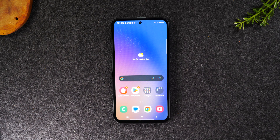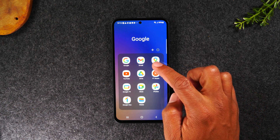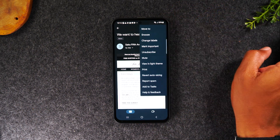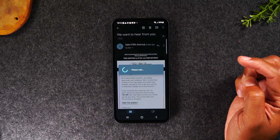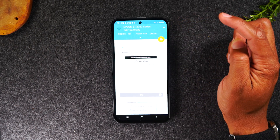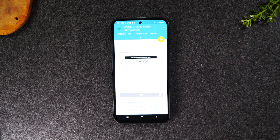Lastly, I want to show you how to print from an email, which is super easy. Tap on Gmail. I already have an email open and ready to print. Tap on the three dots in the upper right corner, come down to Print. Select the printer — Epson ET-2760 — hit the yellow button, and it's going to send right to your printer.